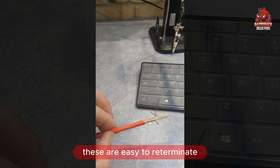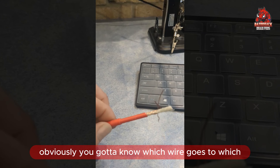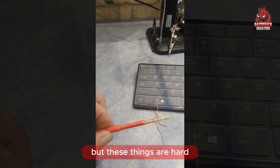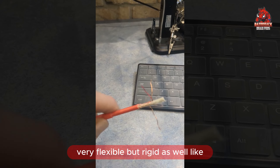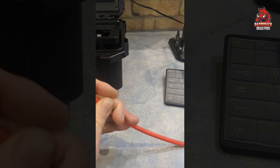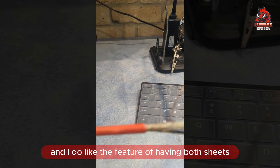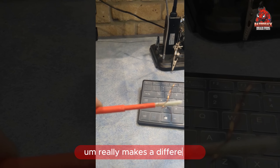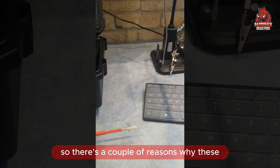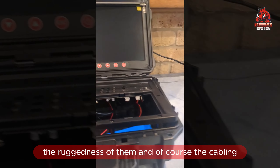These are easier to re-terminate than a lot of the imported cameras, just due to this wire setup. Obviously you've got to know which wire goes to which part of your female connector. But these things are hard, very flexible, but rigid as well — more rigid than you give it credit for, for something this size. I do like the feature of having both sheaths; it really makes a difference giving it a bit of extra protection and a bit of extra strength. So there are a couple of reasons why these Razorback cameras are so good: the simplicity of them, the ruggedness of them, and of course the cabling.